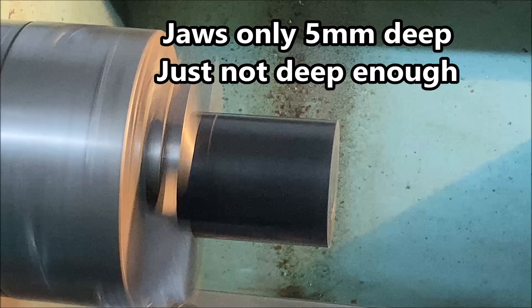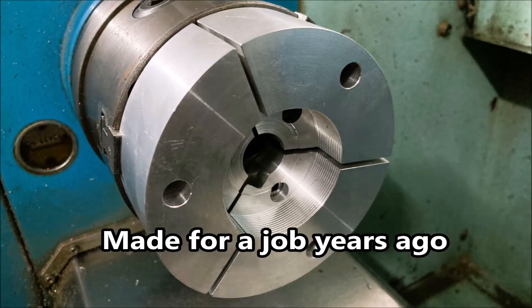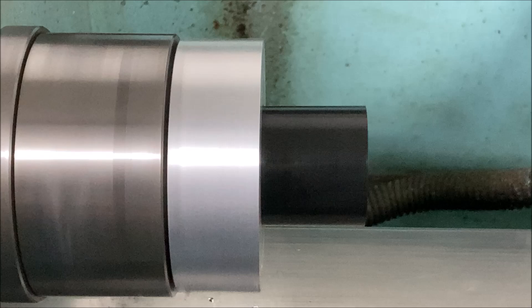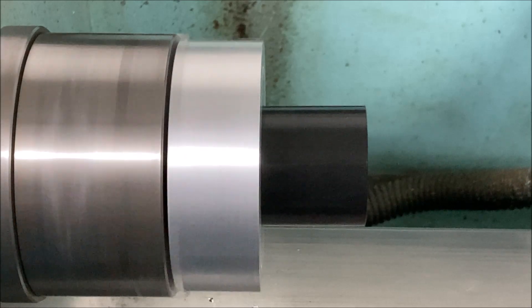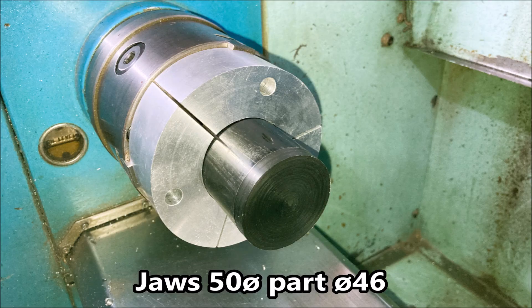Here you can see the run out when the end is just sawn and not faced. I found these jaws from years ago — they are 50 diameter — but the part doesn't run too badly. I would like to see the diameter reduced to 46, though the jaws are going to need milling at each end so they can go smaller.